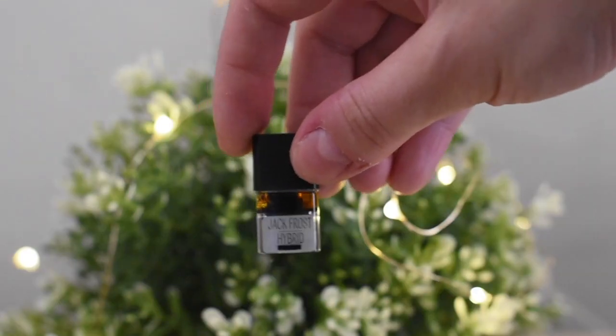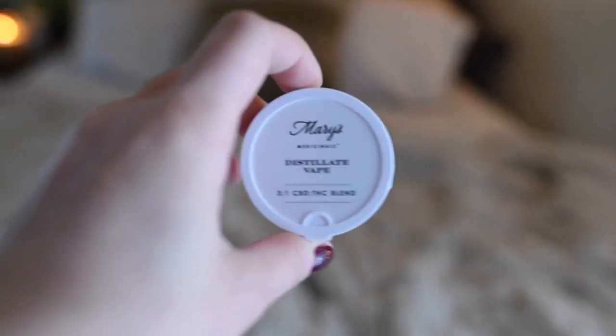The first PAX pod I'm going to talk about in this video is the Riff hybrid strain called Jack Frost. Liberty Health Sciences is selling their own brand pods, including a sub-brand called Riff, and another called Mary's Medicinals — which I believe also has products in other dispensaries in other states, possibly Canada. About Riff I'm not sure, I didn't look into it too far, but these are a couple of the different sub-brands of PAX pods you can buy at Liberty Health Sciences.